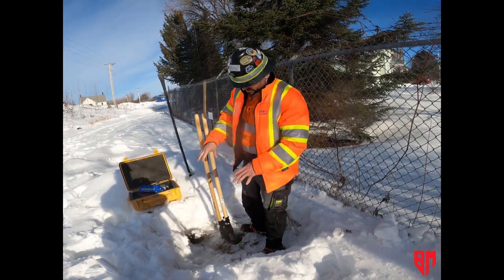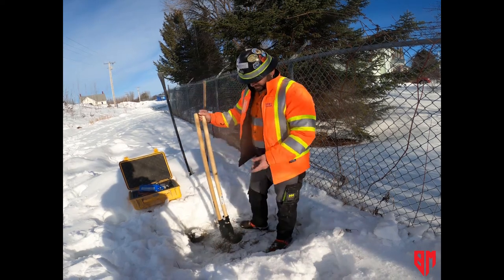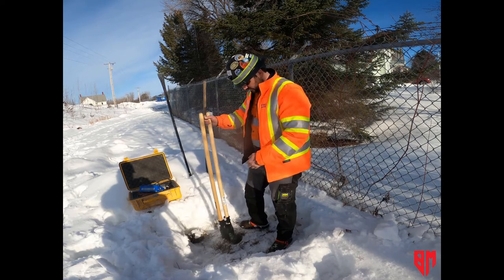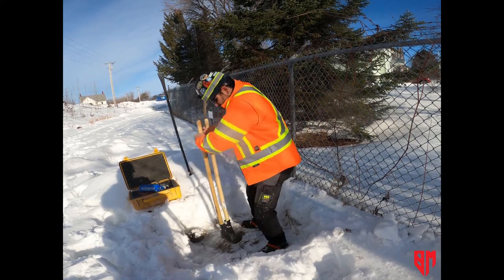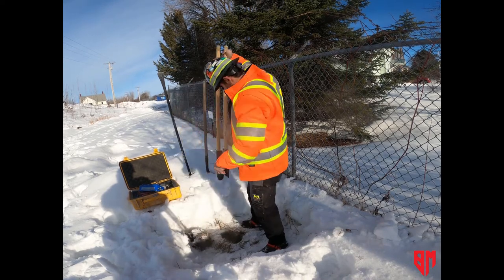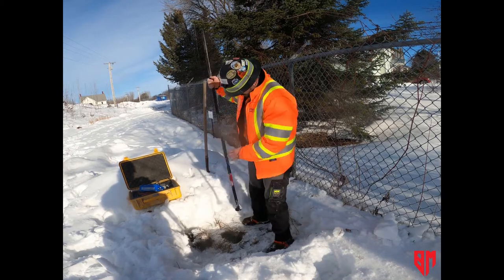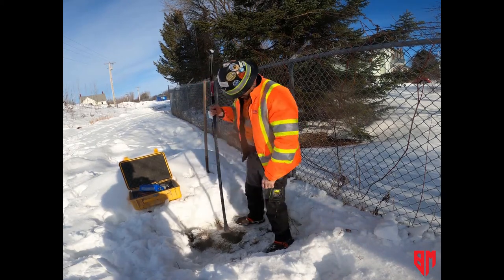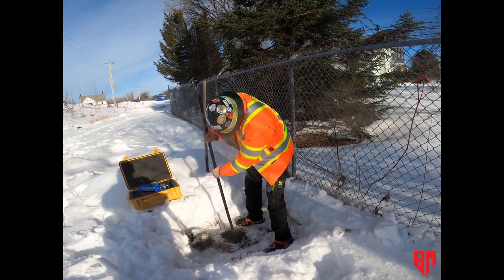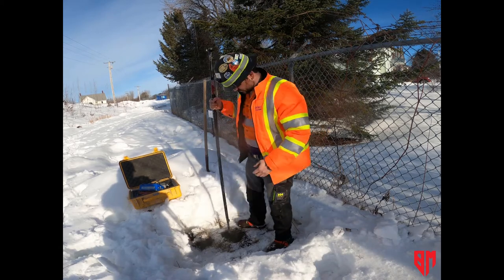If you have a tarp or something to set the soil on, it's better so you don't get it mixed with snow. We might have to dig a second hole to pull some extra clean dirt from. The ground is actually pretty soft for as cold as it is. You can use this pointy end for breaking up the soil, which makes your life easier with the post hole diggers.